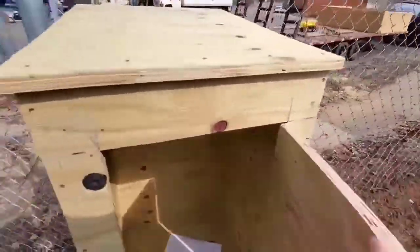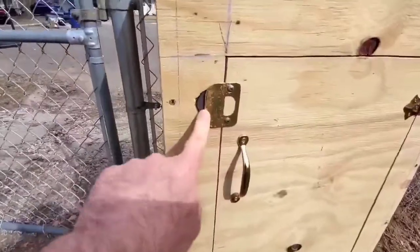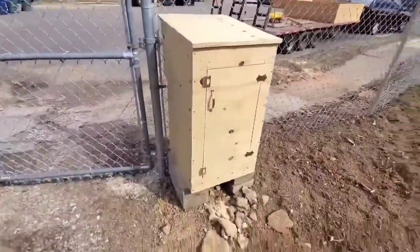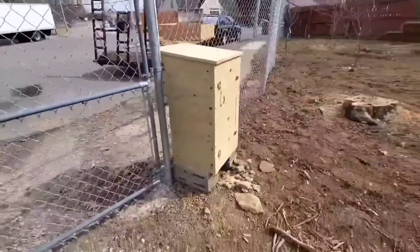I put a recessed magnet on there — did the same thing as on the front — used a door latch. And check it out: FANCY.